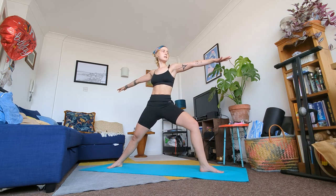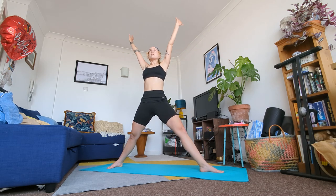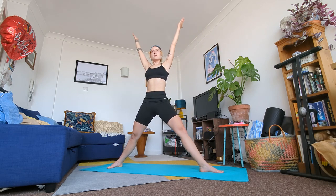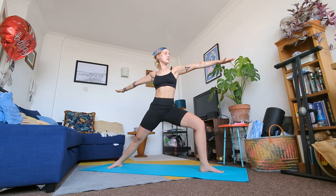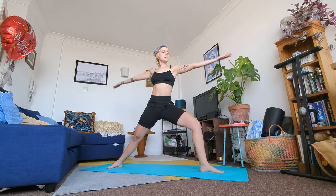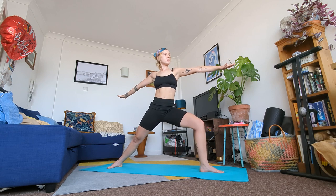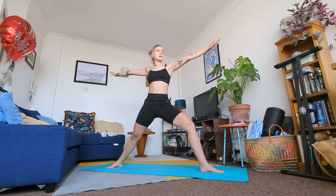In a moment on your next inhale straighten your legs and raise your hands. On your exhale bend back into that knee. Keep flowing — inhale straighten your legs and raise your hands, exhale bend back into that knee. Continue this several times with your breath.